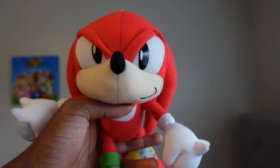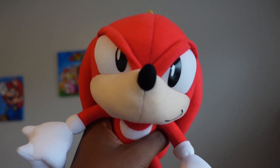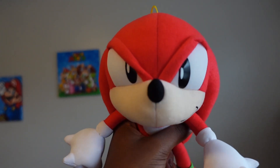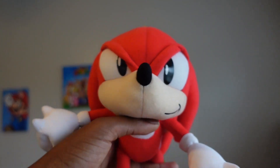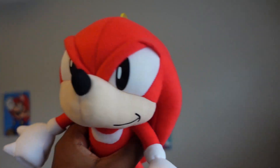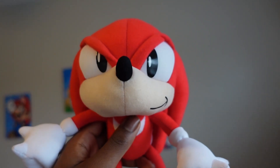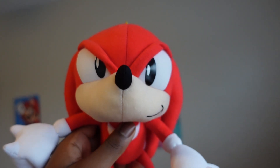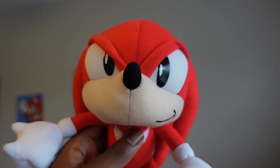Knuckles appeared in Sonic the Hedgehog 3 and Sonic and Knuckles. That's where Sonic and Knuckles became friends and they continue to save the world from Dr. Eggman. I love this plush and I'm going to use him in a video coming very soon. GE, you do amazing work with the Classic line.